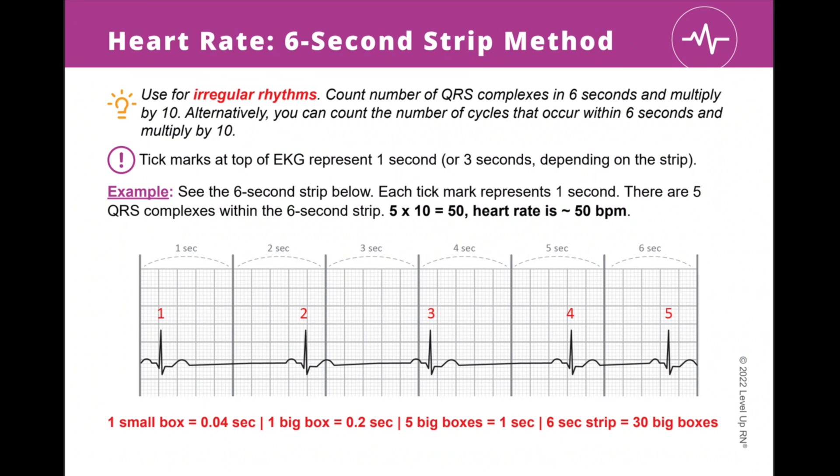This deck also contains information about AV blocks and other EKG abnormalities. Our flashcards are laid out in a logical, easy-to-understand way. We limit the information on each card to just the most important facts — we basically take out all of the fluff so you can focus on what matters most.